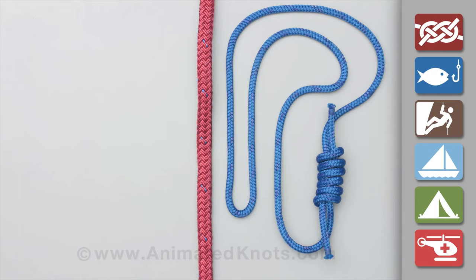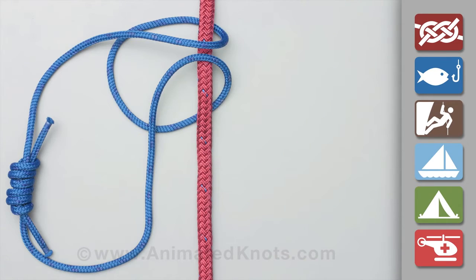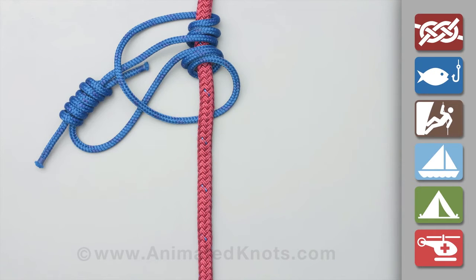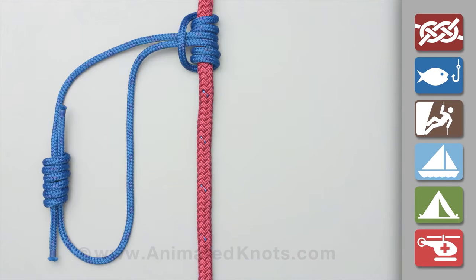Use a piece of cord formed into a loop. Pass the knot around the rope three times inside the loop. Make sure the turns lie neatly beside each other and pull the knot tight.